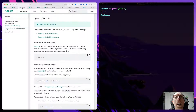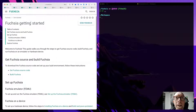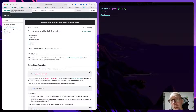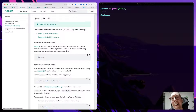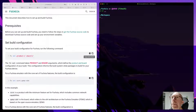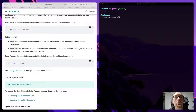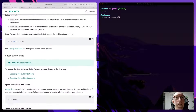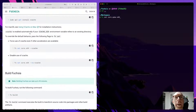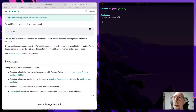I was looking at Fuchsia, the mysterious operating system from Google — what is it all about. We looked around the website quite a lot because I had to kill quite a lot of time. I got to this process — I set the product and board to core functionality and the emulator to x64, then I ran the build, which took a very long time — several hours.